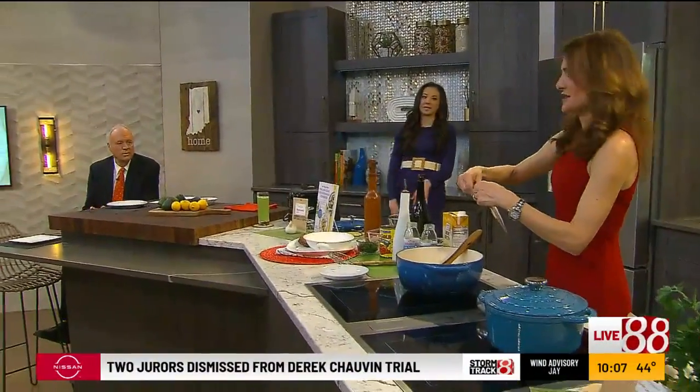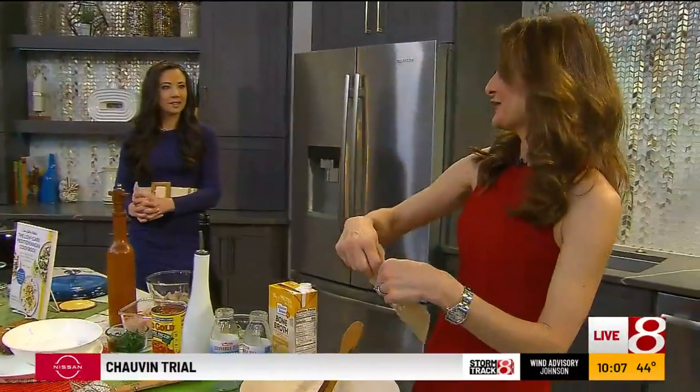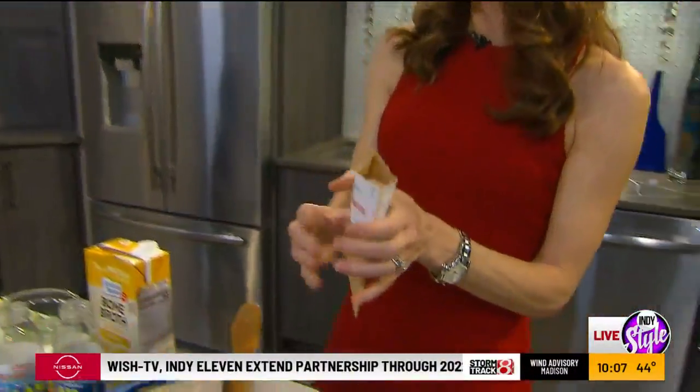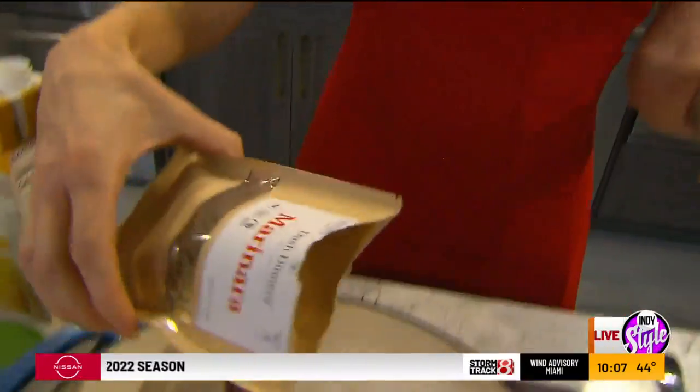This is in my new cookbook, by the way — the Low-Carb Mediterranean Cookbook. I'm just obsessed with this. When I go to a restaurant, I always want to get a seafood stew, especially on a nice rainy day like this.